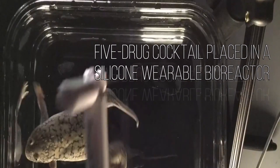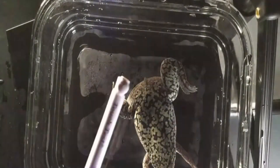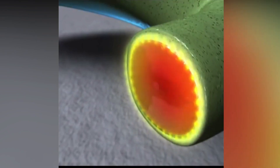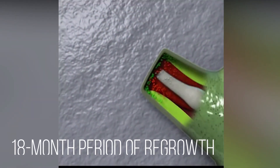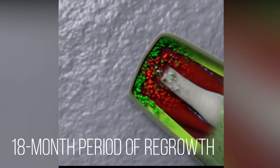Using an experimental five-drug cocktail placed in a silicone wearable bioreactor dome that delivered the elixir over the stump for just 24 hours, the researchers were successful in inducing the regeneration of a missing leg in adult frogs, which are naturally incapable of regeneration. That brief treatment sets in action an 18-month period of regrowth that allows the patient to regain use of his or her leg.